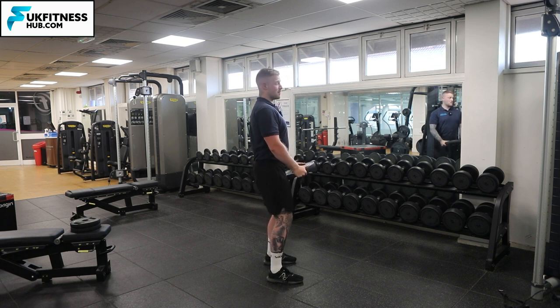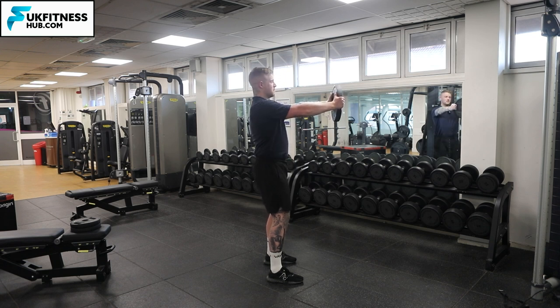Keep that nice upright posture with knees bent, and from that position you're going to start to rotate the weight side to side, trying to keep your wrists in line with your shoulders and making sure your elbows are not bending too much during the exercise.